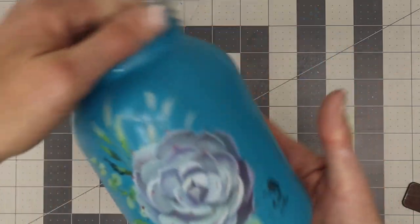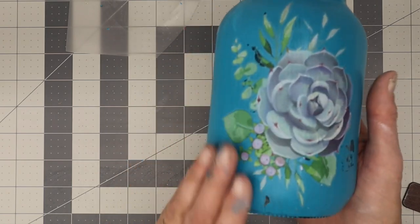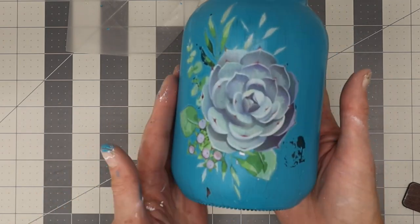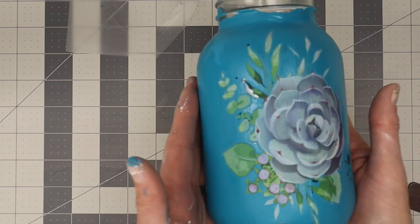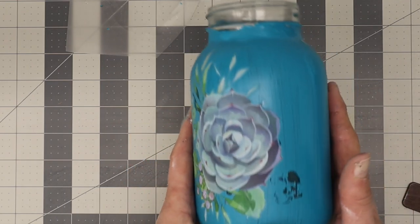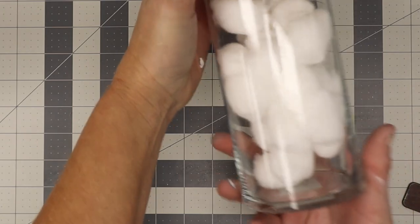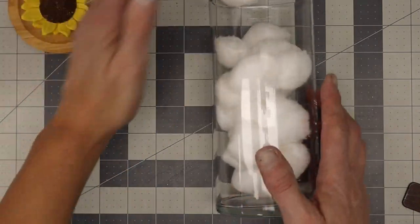It is not absolutely perfect, but you know what, I actually think it gives it a distressed look. I'll give you a close-up view. That definitely was a lot more painful to do, so because of that, I thought I'd go ahead and do our cotton ball jar next — no pain on this one, right?